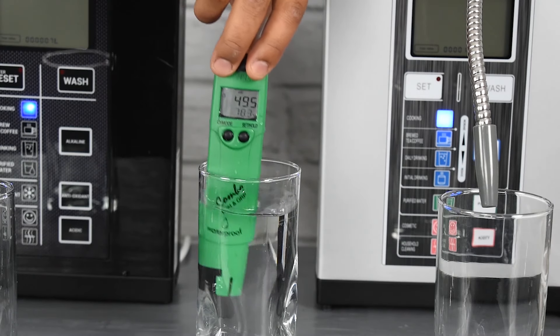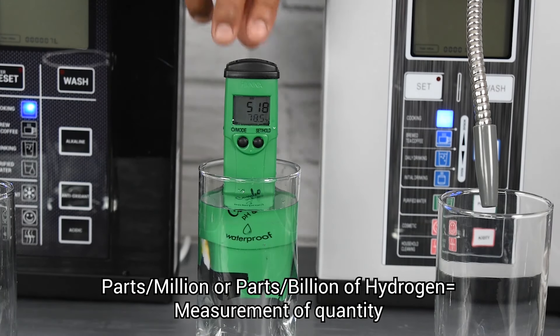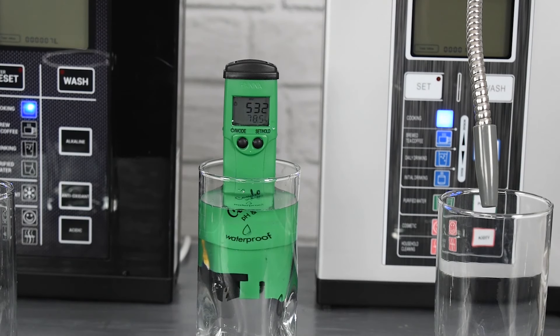The more negative the ORP, the more strength the solution has to neutralize free radicals. ORP is an important measurement of antioxidant strength, but there are also equally important measurements like ppm or ppb — parts per million or parts per billion — of molecular hydrogen, which measures the quantity of antioxidants in the water. We'll get into that in a different video.